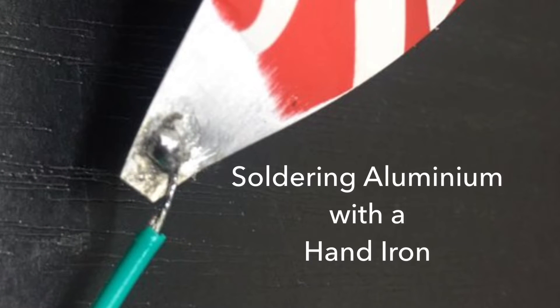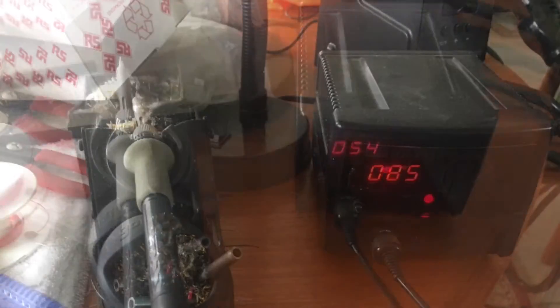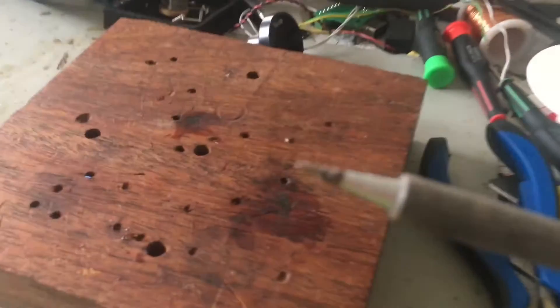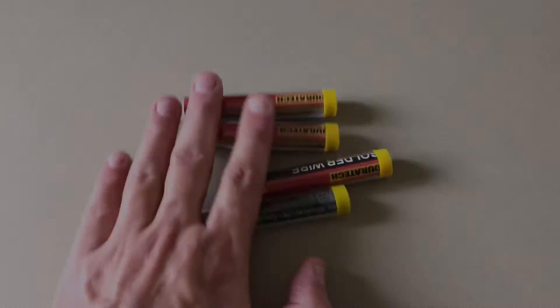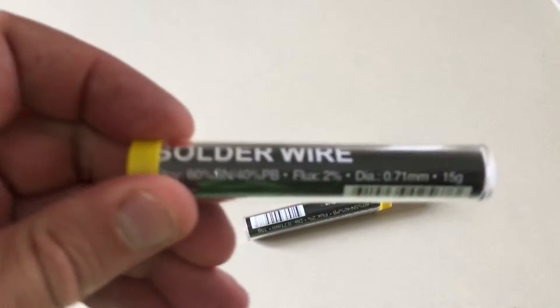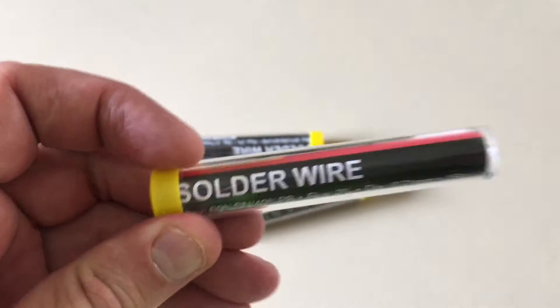Every video on YouTube about soldering aluminium involves a blowtorch and is usually about industrial applications, not really hobby electronics. So I'll follow a little tip provided by one of the older radio techs of the day to use an ordinary hand iron to solder a wire to aluminium and make a joint with integrity. It's also using ordinary 60/40 leaded solder, in this case from Jaycar Electronics Australia.